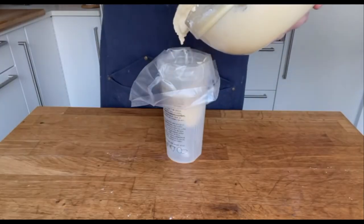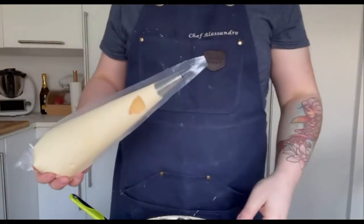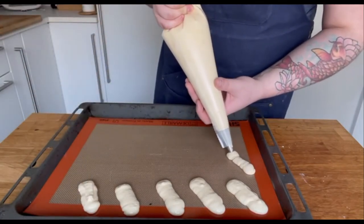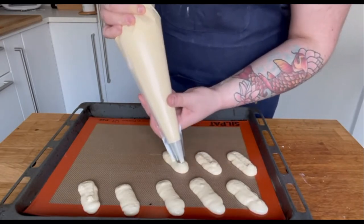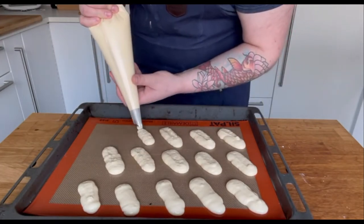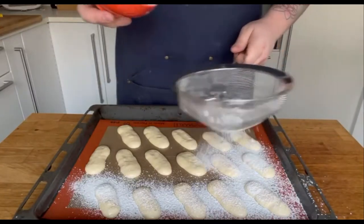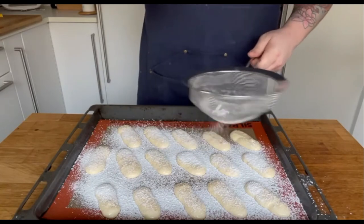The final mixture should look like this. Transfer the mixture into a piping bag with a plain tip. Preheat the oven at 230 degrees Celsius. On a baking tray lined with silicone mat or parchment paper, pipe your Savoiardi in their classic shape, spacing them as they will puff up in the oven. Before you put them in the oven, dust generously with 50 grams of powdered sugar. This will create a barrier for the steam coming out of the ladyfingers and also have an aesthetic effect once they are ready.